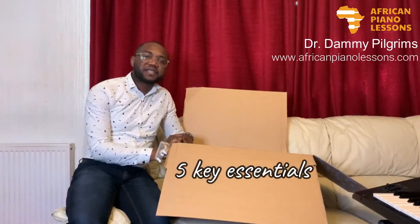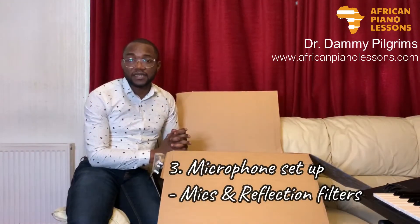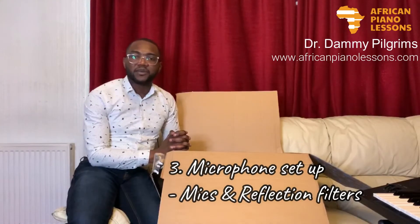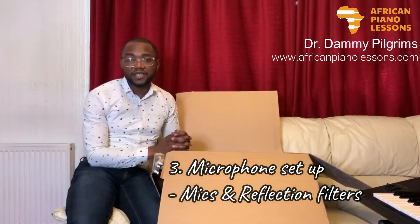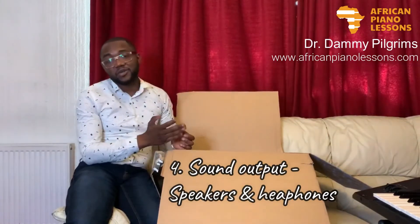When it comes to a studio setup, there are basically five key things you need. The first one is your computer, which you use to record. You need software — in upcoming videos I'll talk about some of my favorite software. You need your microphone kit, which includes a microphone and reflection filter, especially if you're recording in a room where there can be a lot of acoustic issues. You need earphones or headphones to listen back, and you also need a MIDI controller like a keyboard.